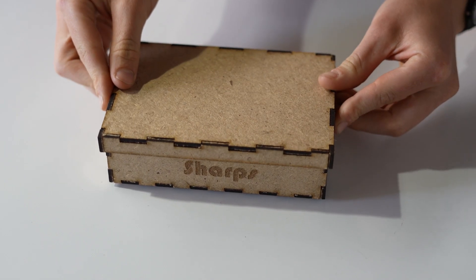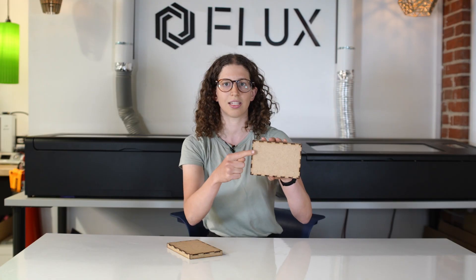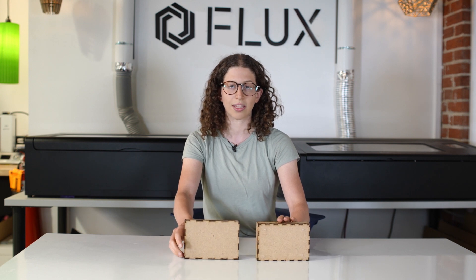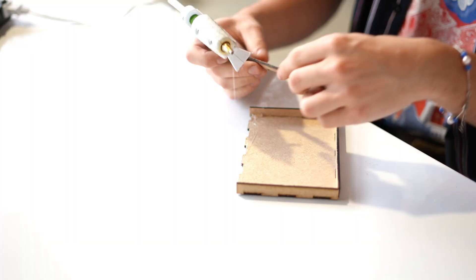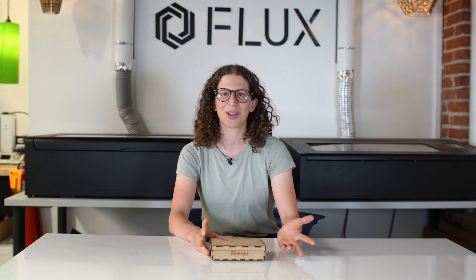My box consists of a lid that slides right on and fits perfectly, and the base of the box. I used finger joints along the sides of the box and the lid, as you can see. I used the online generator attached to this lesson to create the files, laser cut all the pieces, and glued them together using a little bit of hot glue. Now it's your turn — what will you make your box for?